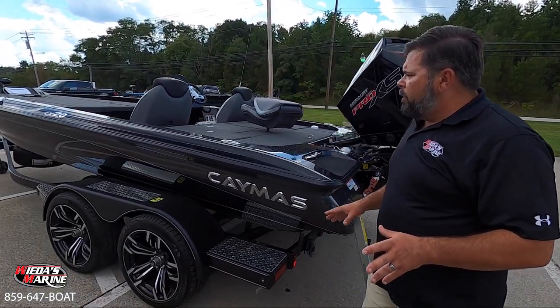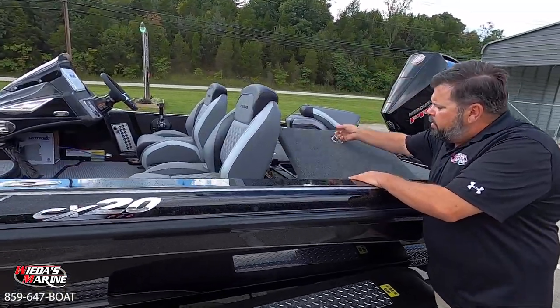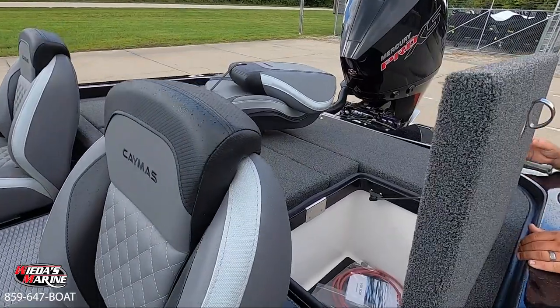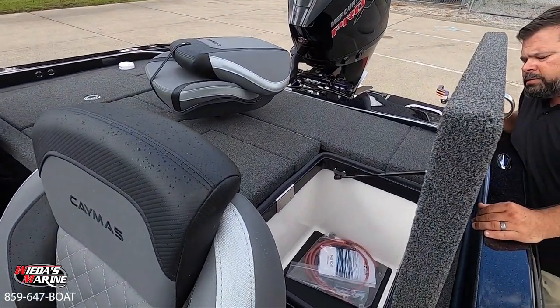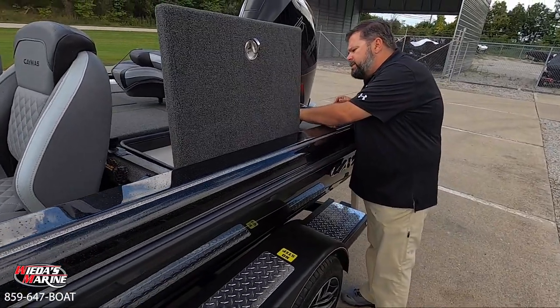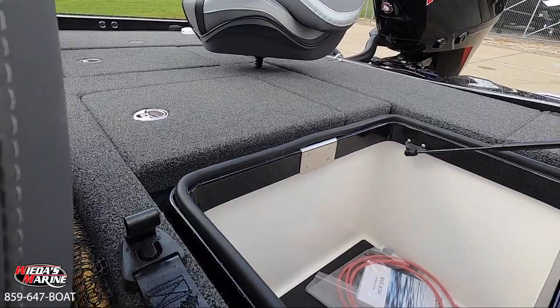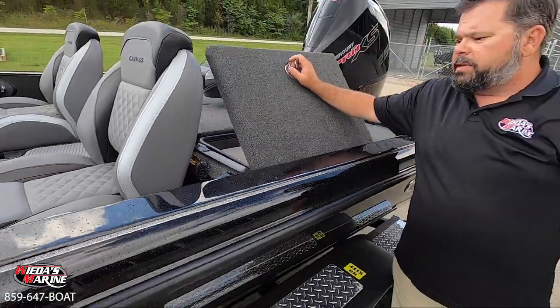Aside from the back end of the boat, we have some of the largest rear compartments on a Caymus of any of the manufacturers out there. It's large and deep. We have a mat in the bottom of it, a nice gasket to make a good seal around it, and a stainless steel strike plate — really showing you the folks at Caymus are paying attention to quality.